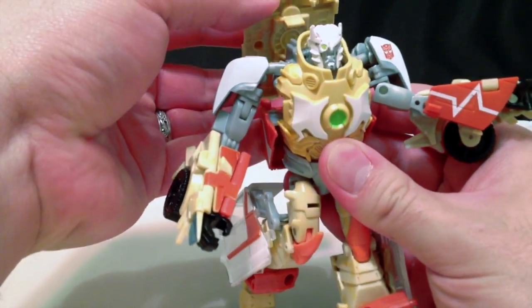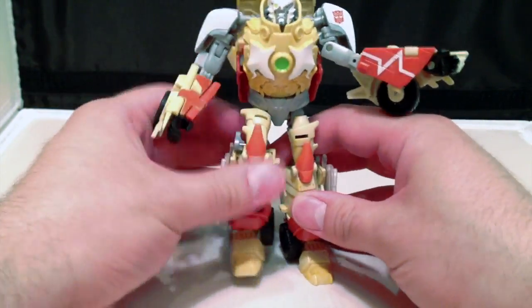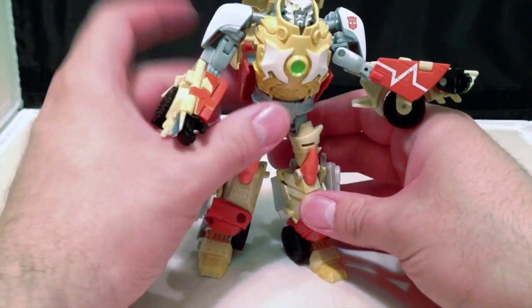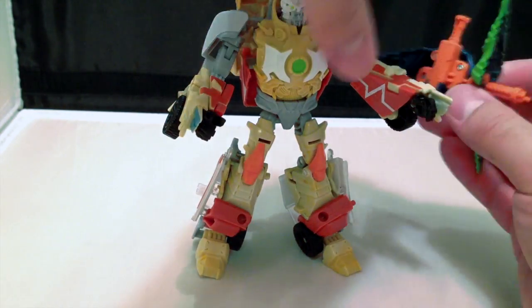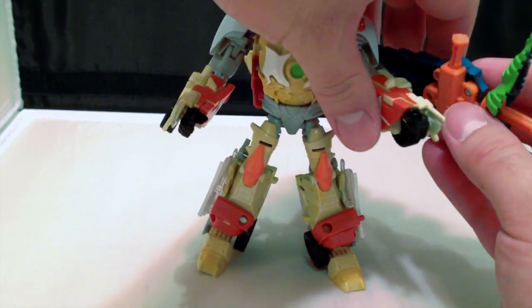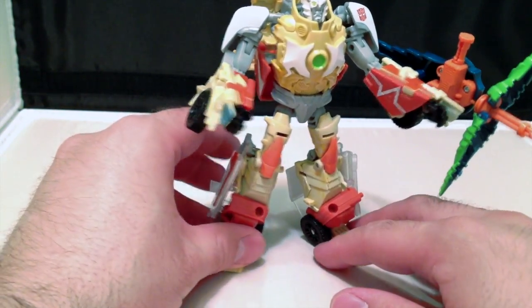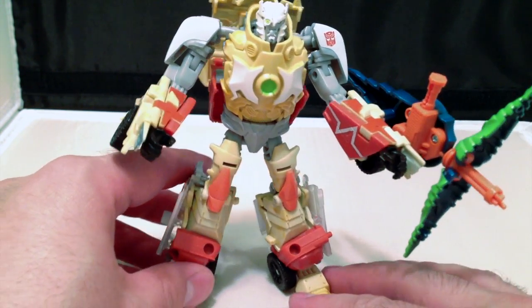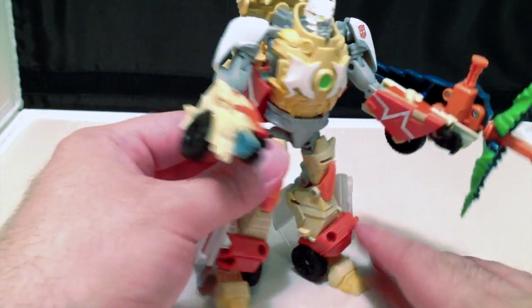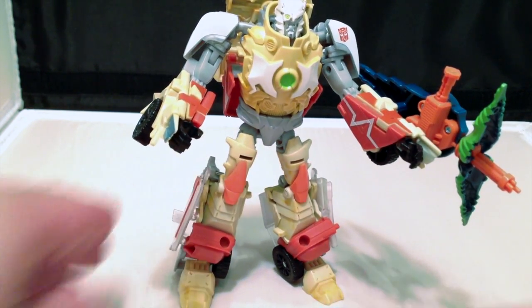Last but not least — overall, Beast Hunters Ratchet is pretty cool. If you are not able to get the original, I highly recommend picking this guy up. I think he's worth it. I picked him up at BigBadToyStore.com in the three-pack, along with Sky Stalker and Dreadwing, and I suggest you try there first. Guys, I've been Bolt Matrix. Like, comment, subscribe, and I will catch you next time.